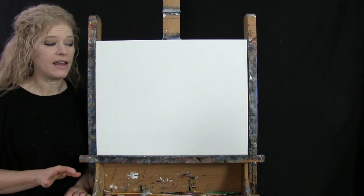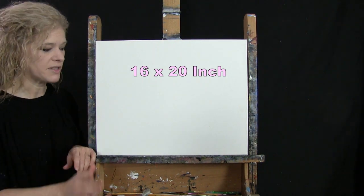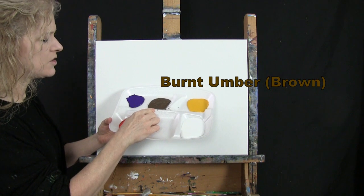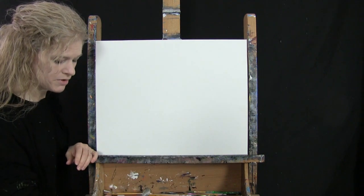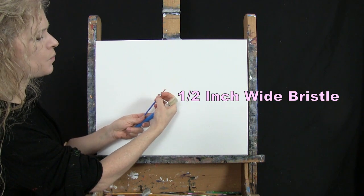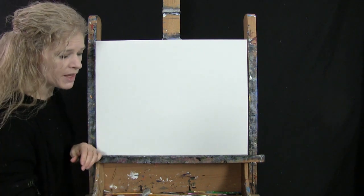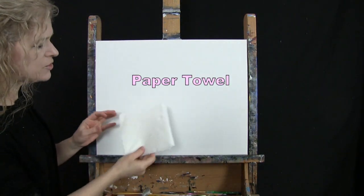For my materials today, I'm going to be using a stretched and primed 16 by 20 inch canvas. You can certainly switch up the size. I'm going to be using acrylic paint. My colors are Titanium White, Deep Yellow, Burnt Umber — which I like to call Brown — Purple Violet, and Fire Red. For my tools, I have two brushes: a half inch wide flat bristle brush and a number one round synthetic brush. I'll refer to these as small and large as we go through the painting process. You'll also want a cup of water for washing your brushes and a paper towel for drying them.